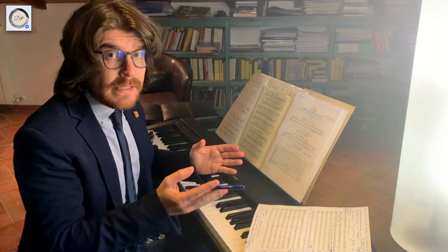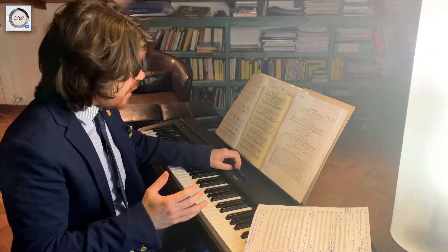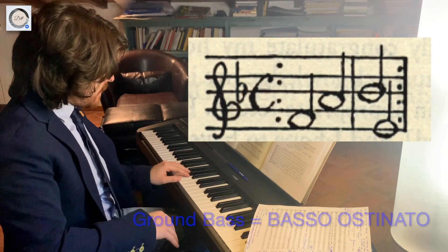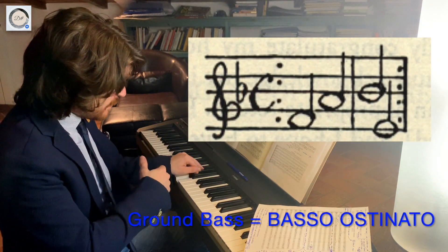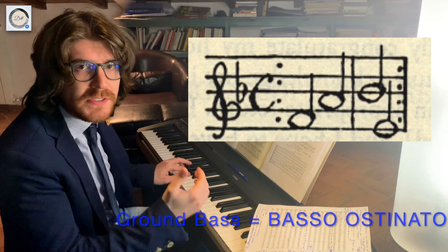In this specific case, Bach built a beautiful Canon on a ground bass — in Italian language, like a basso ostinato.